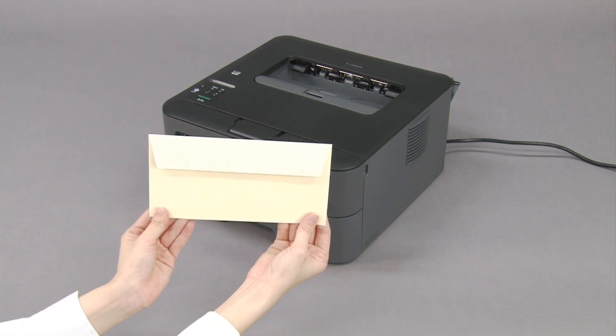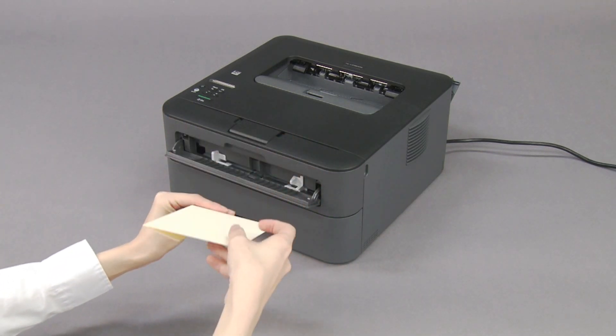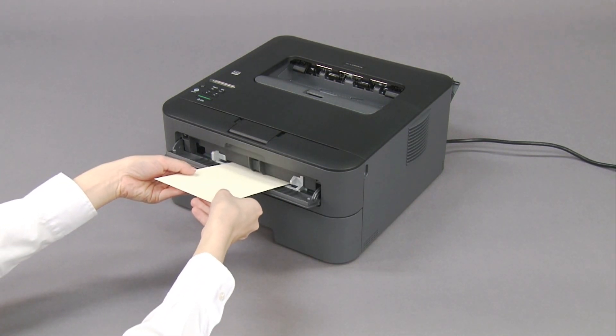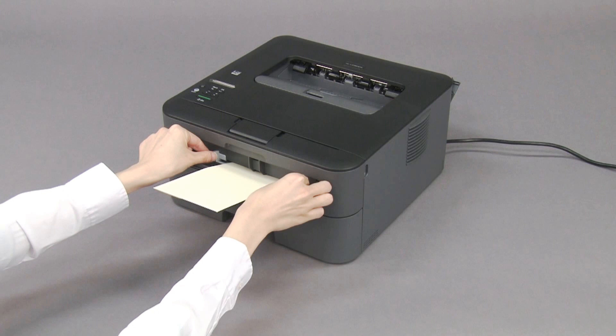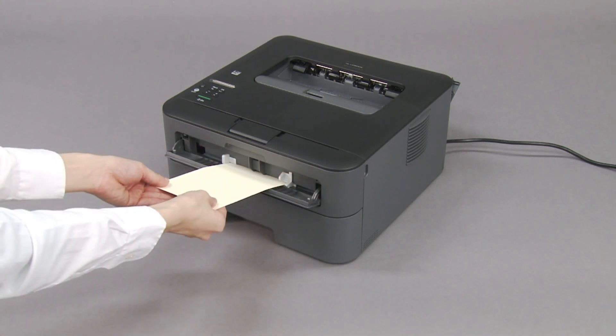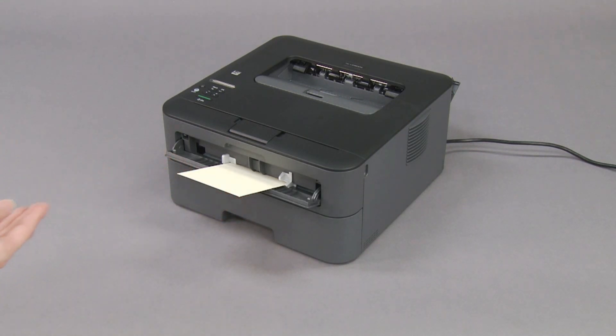Load only one envelope in the manual feed slot with the printing surface face up. Adjust the paper guides. Insert the envelope until the front edge touches the paper feed roller.